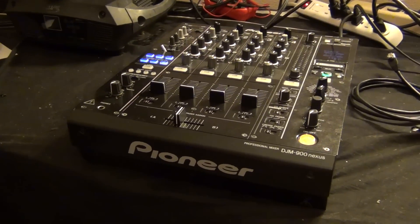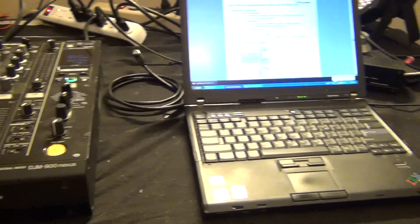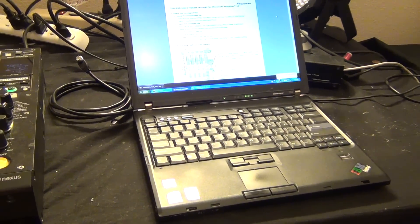The only three things you need to update your firmware are the Pioneer DJM900, an Ethernet Cat5 cable, and some sort of PC. It can be either Mac or Windows — doesn't really matter.